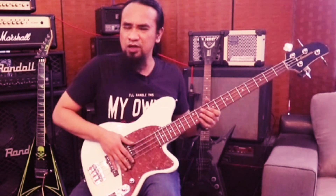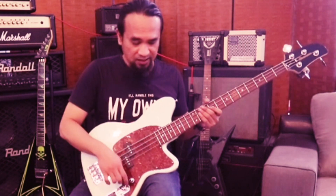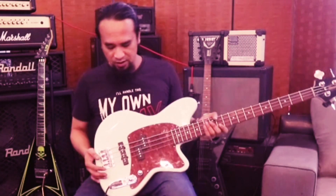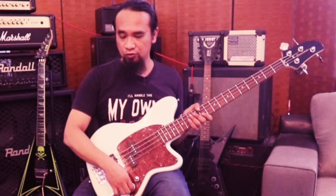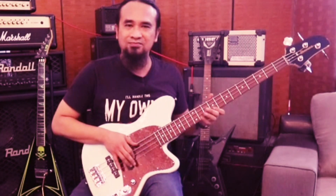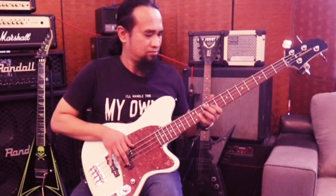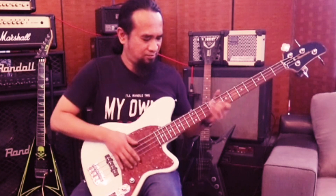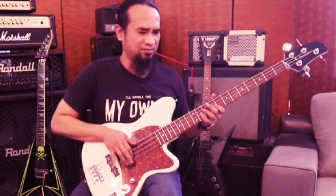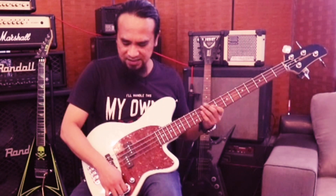Kalau buka full dia macam tu lah - dia jadi bingit. Jadi kita control sikit dekat sini. Dekat bass ni tadi saya buka full. Jadi dekat sini saya buka full. So sekarang ni saya potong dia half - sebab kita ada indicator kat sini. Dua-dua saya potong half. Kita buka full, bunyi dia jadi bingit. So bila kita cut sikit dia jadi lebih balance.